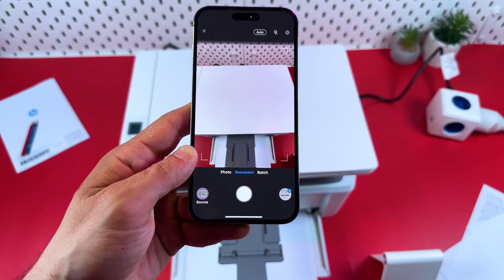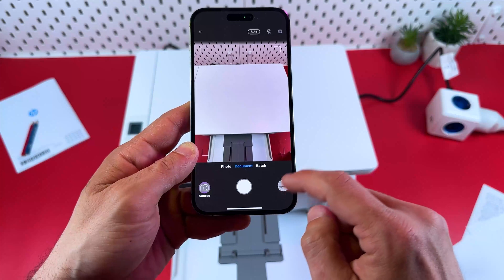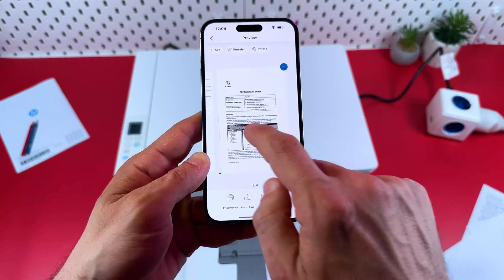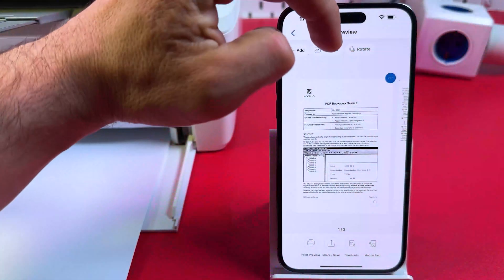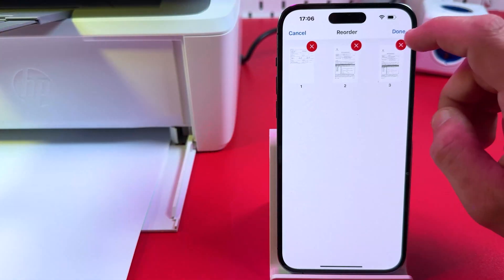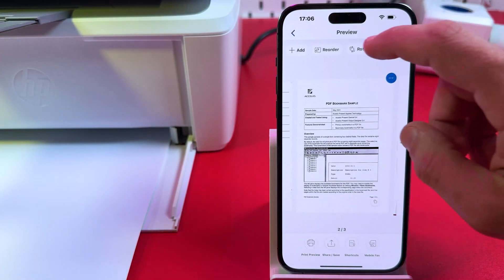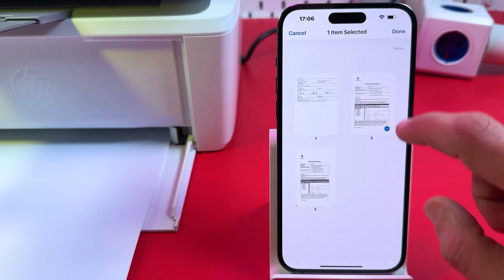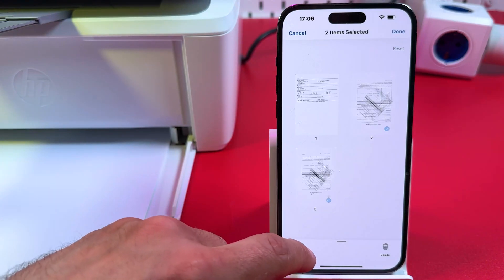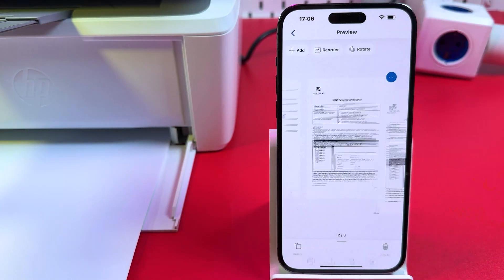Disable Auto to stop scanning, then tap on the thumbnail icon at the bottom right, which takes you to the Pages menu. Here you can add more pages or reorder existing pages by dragging and dropping. You can also rotate pages — select multiple pages and rotate them simultaneously — then tap Done to save your changes.